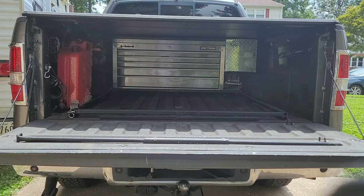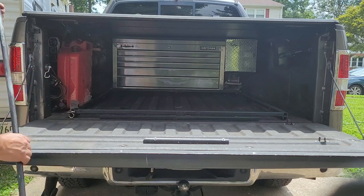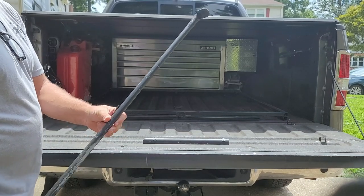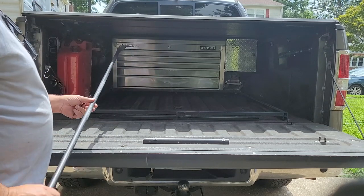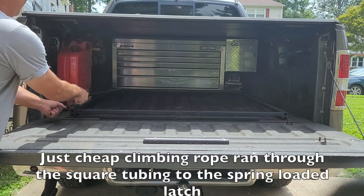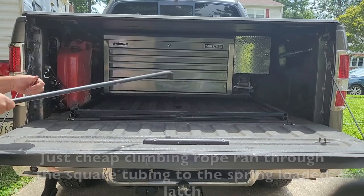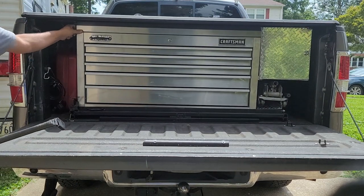All right, so here we go. Got tired of a toolbox that you either have to climb into the truck to get to, or it's always in your way. So this is my idea of having one on a slide. Take this arm that was made out of conduit, flattened on the end, then bent to a 45 or 90 degree angle. Pull the release and you have it locked in place in the back.